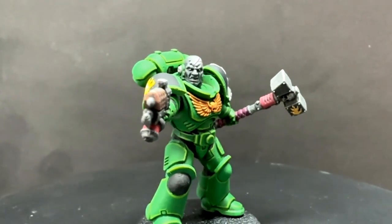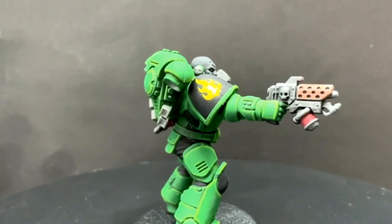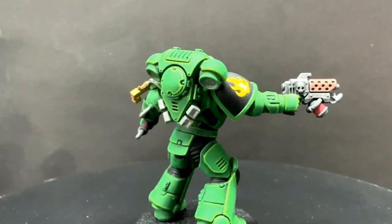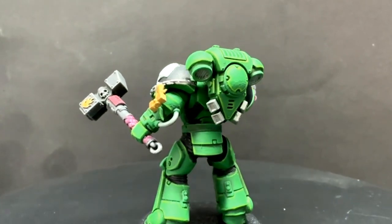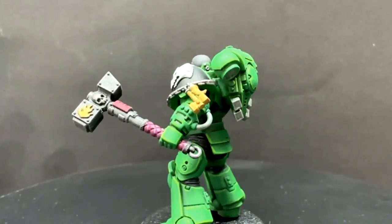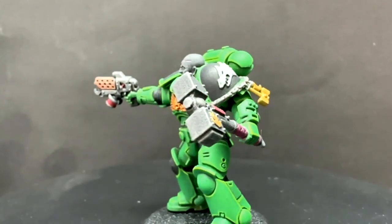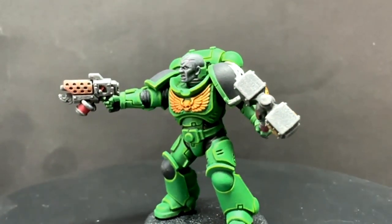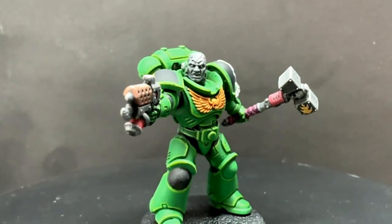I really enjoyed painting this one. Stay tuned — a lot of people have Leviathan in their hands now but maybe aren't sure how to paint their Space Marines, so do stay tuned as I am going to be covering quite a few chapters with really easy methods. I'll also be doing some basing tutorials to help along as well. That's it from me — like and subscribe, all that good stuff. I'll see you all next time, God bless and take care.